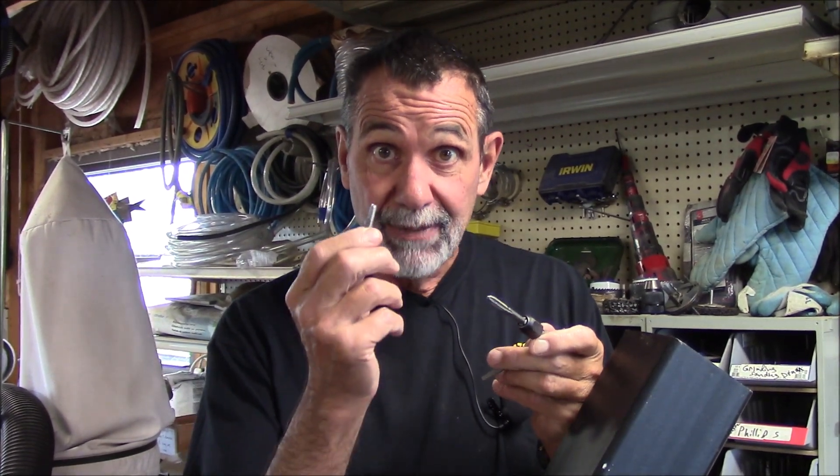I'm Blair Gilbert here for MrHardware.com and Gilbert's Pro Hardware in St. Clair Shores, Michigan, here to show you the right way to tap a hole so that you can make a bolt thread into a piece of steel or aluminum.